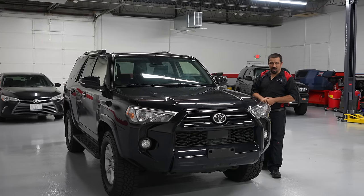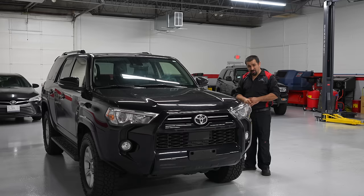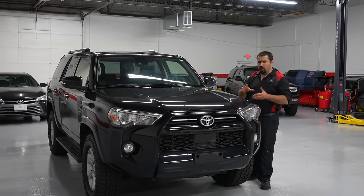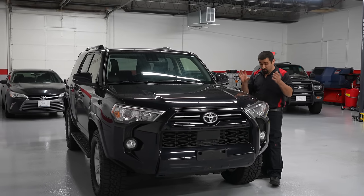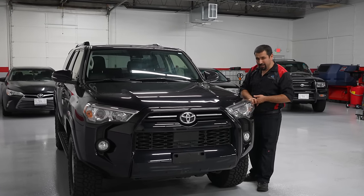Hello and welcome to the Car Caronaut channel. This is a fifth generation 4Runner. The owner bought this car not too long ago. We did some service to it, checked it out. It comes from the south with zero rust, but that's not really what we're doing in this video.